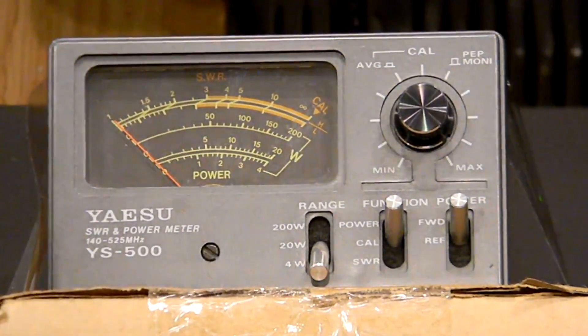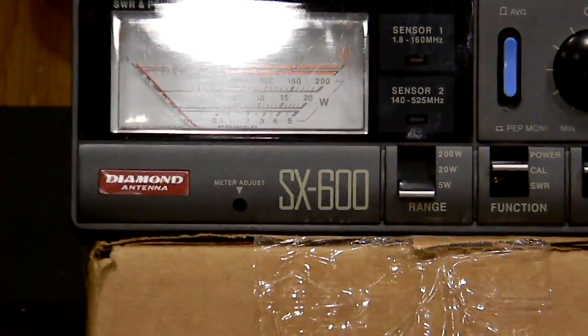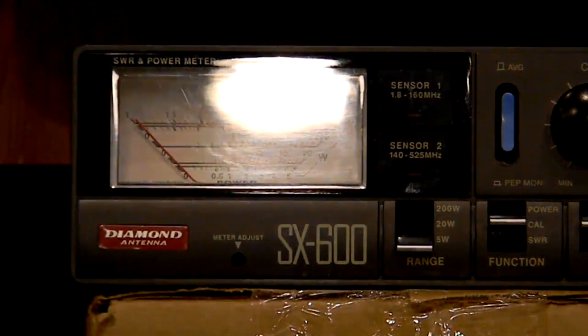Let's switch out the meter to a different one for a second opinion — it's always good to have a second opinion. I'll disconnect the YSU meter and pop in the SX-600. The SX-600 can do HF bands as well as 440 and obviously anything in the 65-meter range, which is GMRS. Let me fix the glare — there we go, much better. You can see all the connections now.